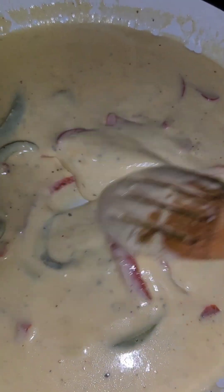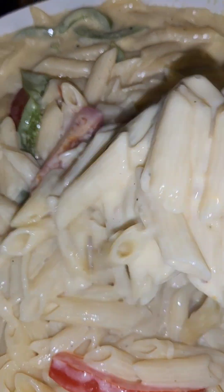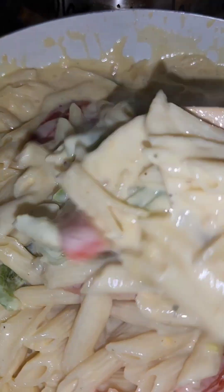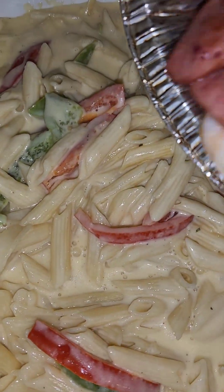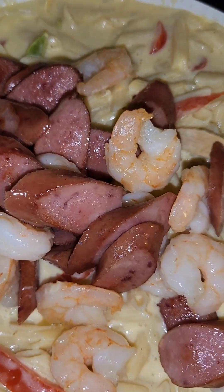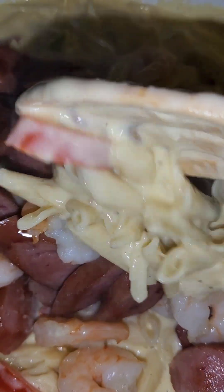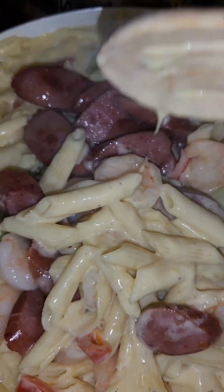We're gonna add our pasta. Once you get your pasta all coated with the sauce, you're gonna add in your sausages and your shrimp. We're just gonna fold those in — they're already done, so just fold them in gently.